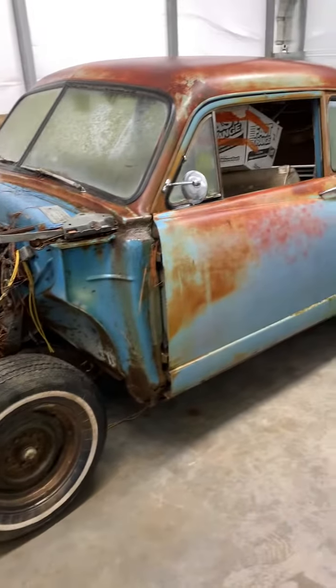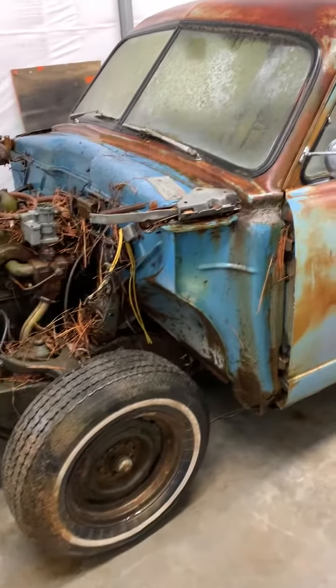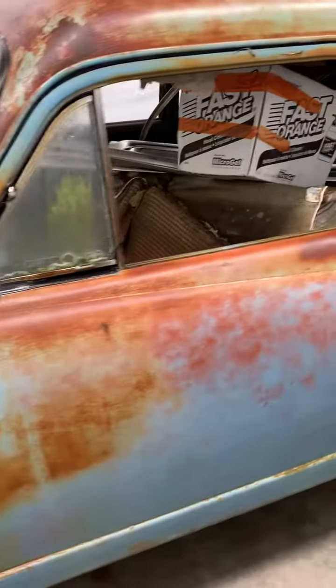Good morning from Crisco's Body Shop. Got the Henry J pushed in this morning. Thought I'd give a little video of what I'm up against.